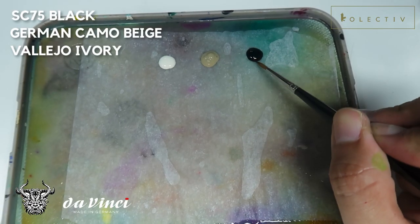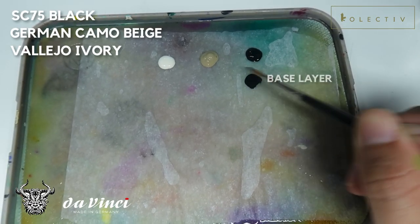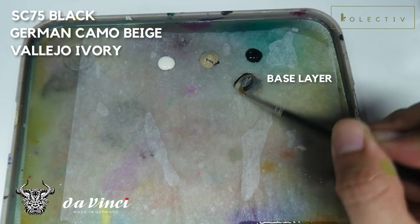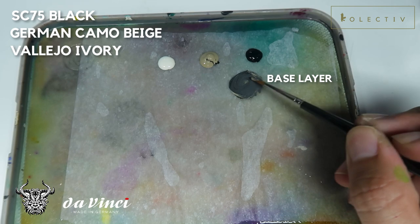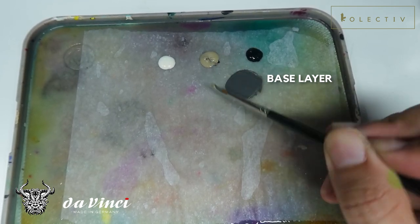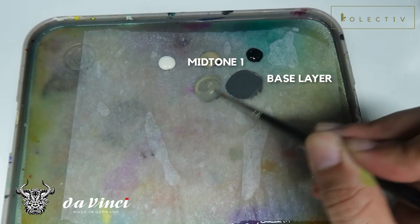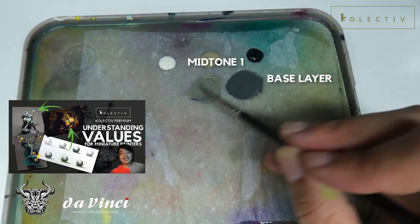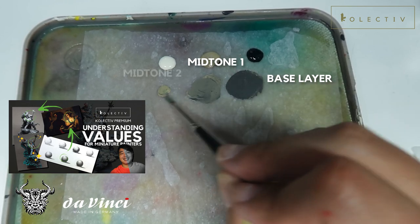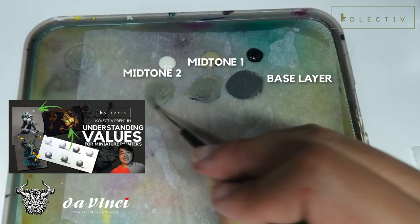So right now, we're going to be mixing different values of greys. The colours I have are Scale 75 Black, Vallejo German Camo Beige, and Vallejo Ivory. So I'm just mixing different values. If you want to understand more about values, you can check out the video that I did upon values, which was published quite some time ago.